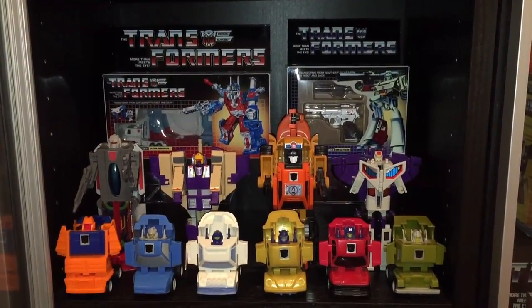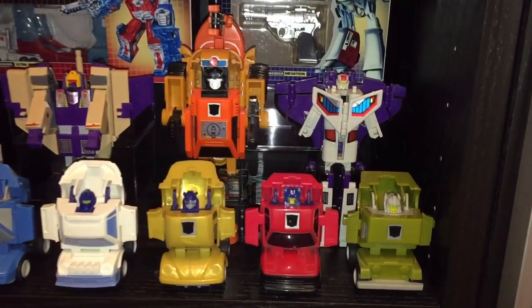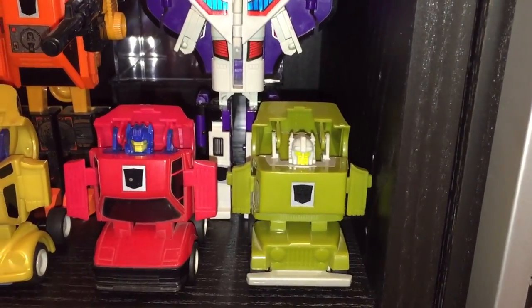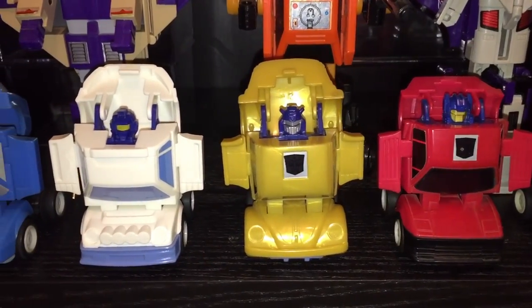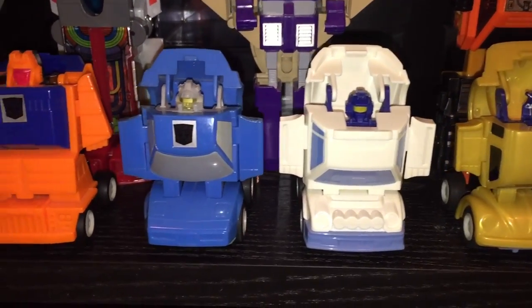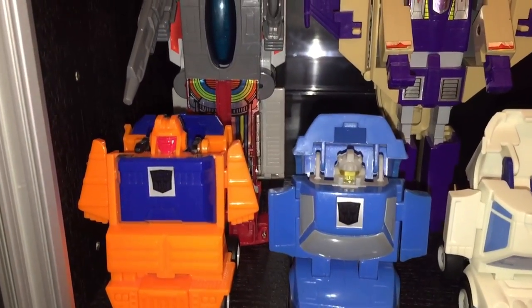Next we have another pretty colorful shelf. In the front row we've got the Throttlebots, starting from right to left: Roll Bar, Chase, Gold Bug, Searchlight, Freeway, and Wide Load, which is a nice bright orange and blue.